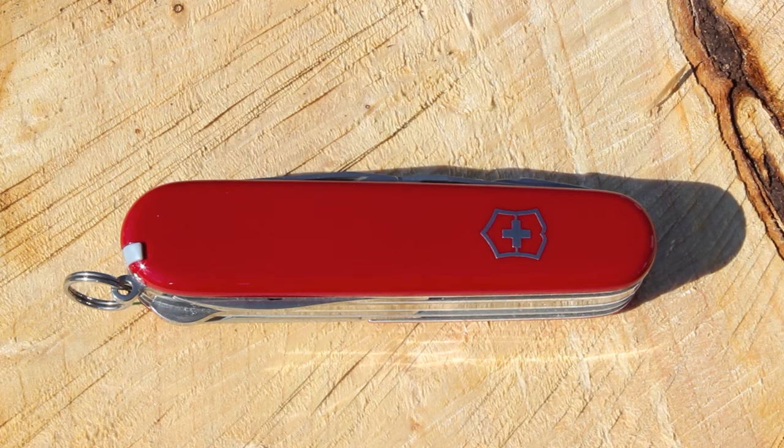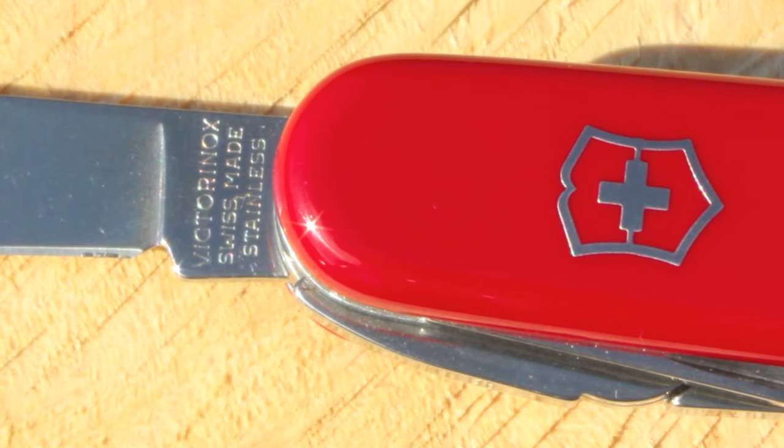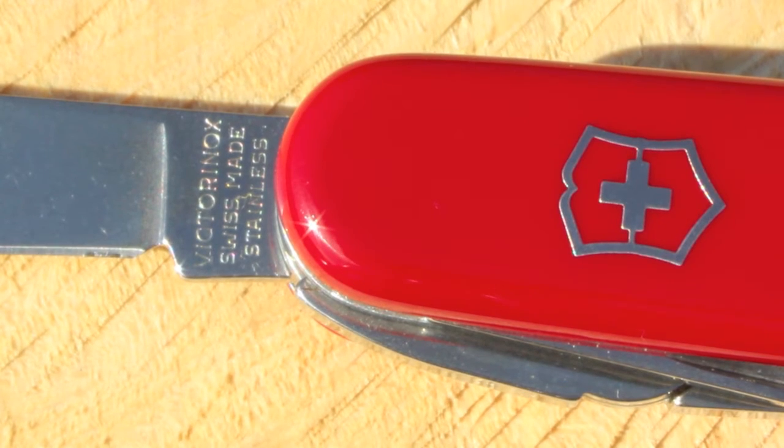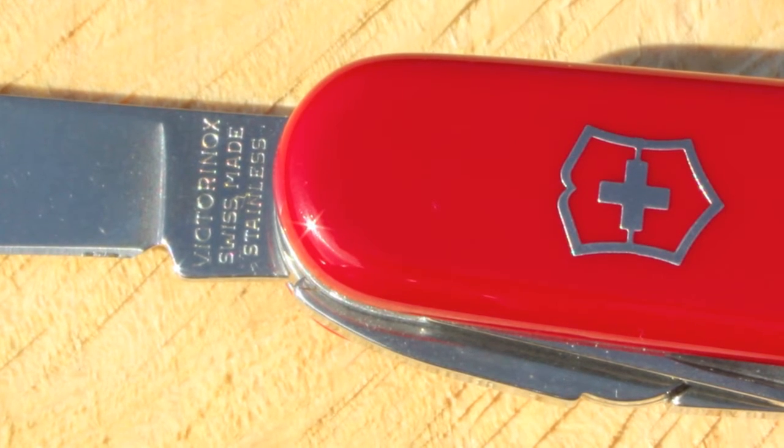This is the Swiss Army Super Tinker. This is a really cool knife with lots of interesting features. These are still made in Switzerland by Victorinox. If it's not written on the blade, well then you probably end up with a fake.